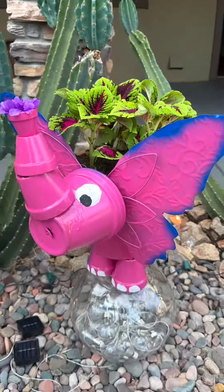All right — the moment of truth! Check out my elephant planter. I turned the butterfly into the elephant ears — I've got the trunk! Check out the bulb that's going to light up once the sun goes down. Be sure to check the comments — I'll post a nighttime photo there. If you hit the like button, I'll know that you saw it. Remember: if I can do this, you can do this! Look at that — aren't those flowers beautiful? Wow, amazing!